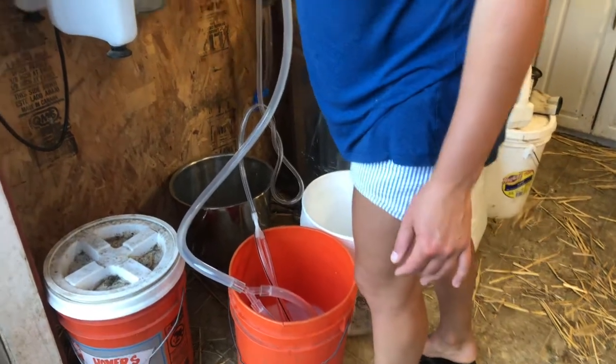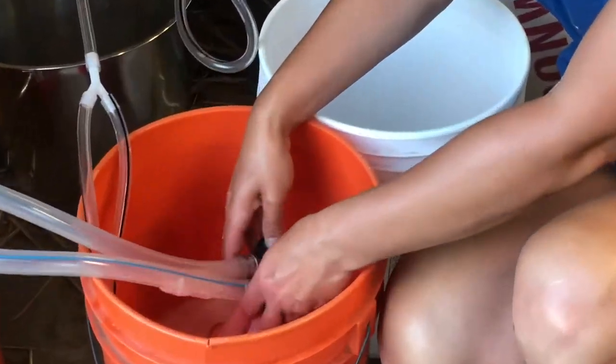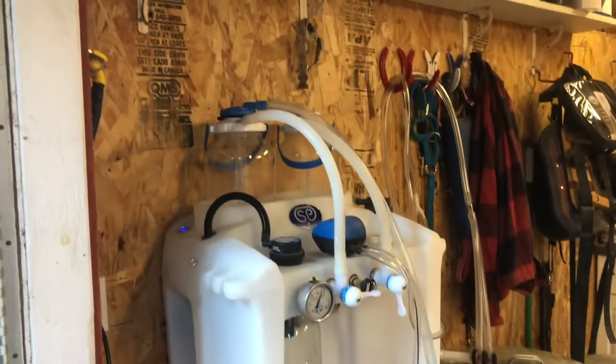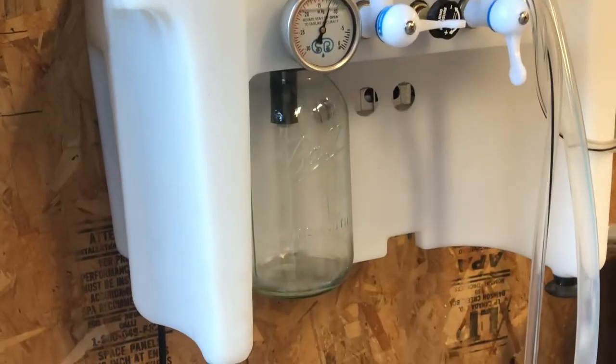Turn on the power buttons, open your valve, and press down on these buttons. Watch your level because if you go over what the amount is in the jar, it will spill into here.